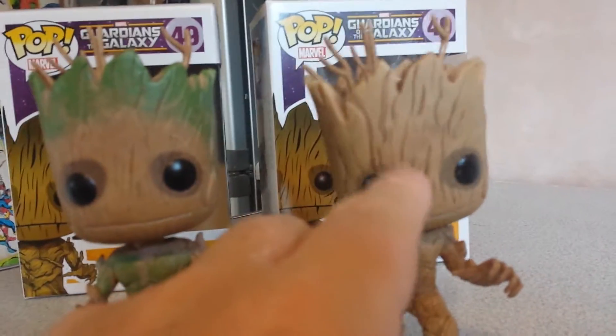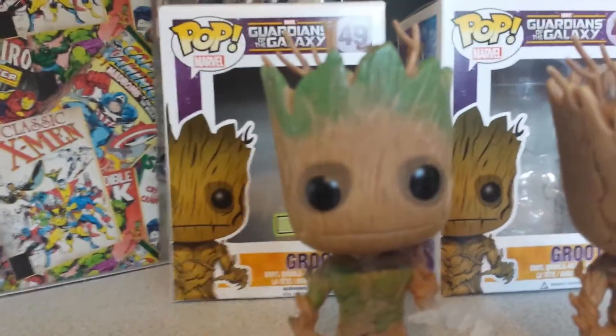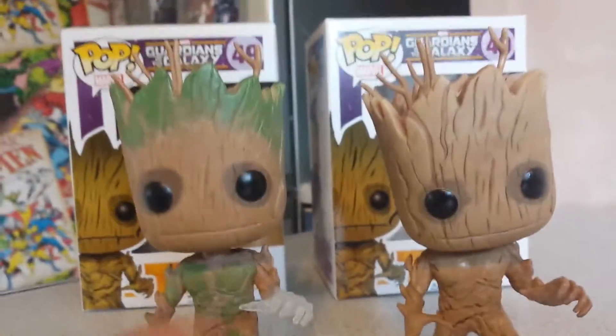All the tree stems are all darker on this one, and nothing on him whatsoever — even his eyes are darker.